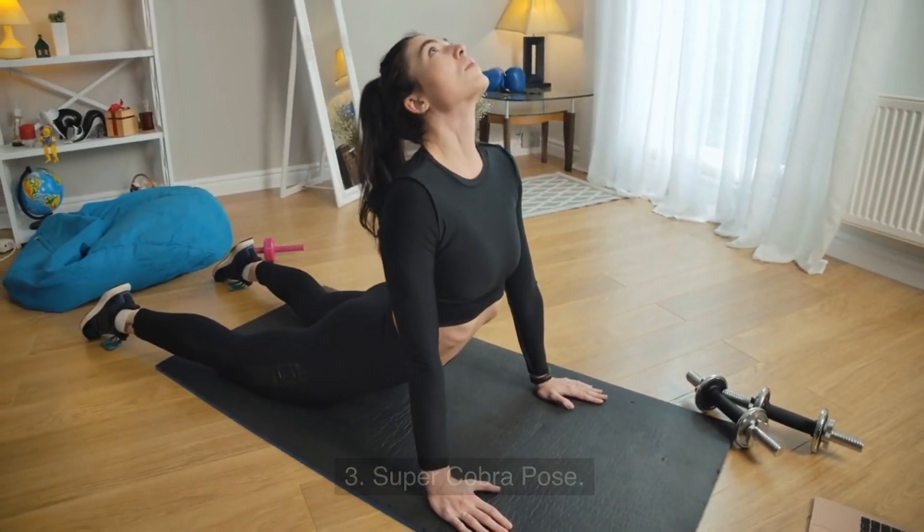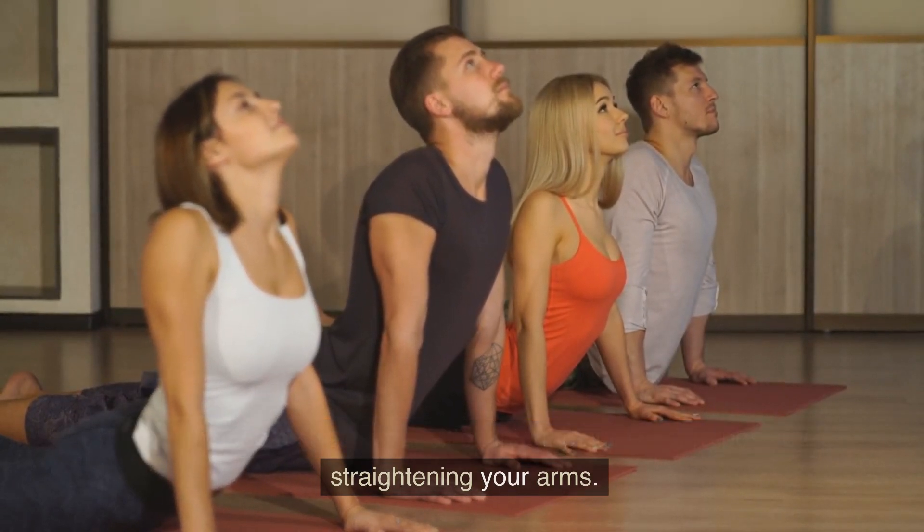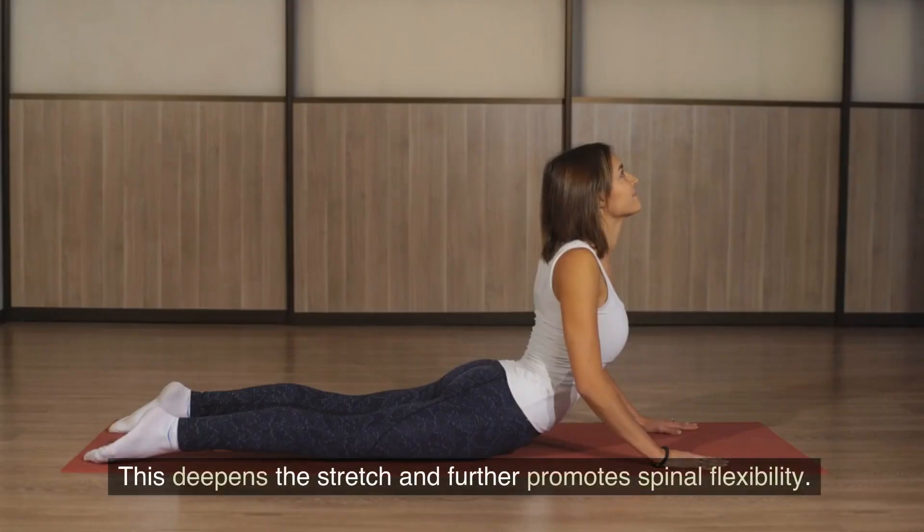3. Super Cobra Pose. From the cobra stretch, transition into the super cobra pose by straightening your arms. This deepens the stretch and further promotes spinal flexibility.